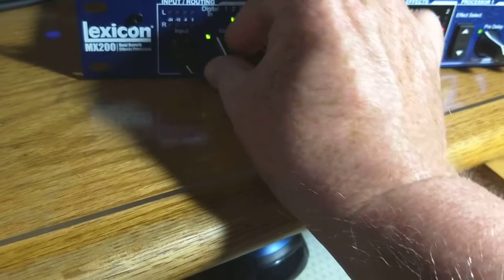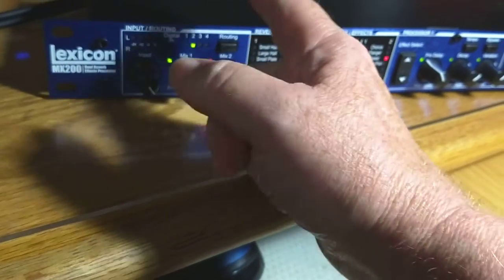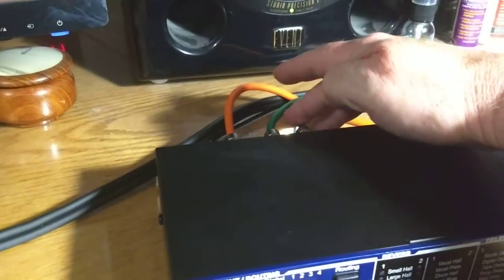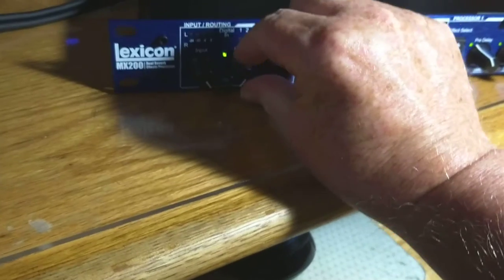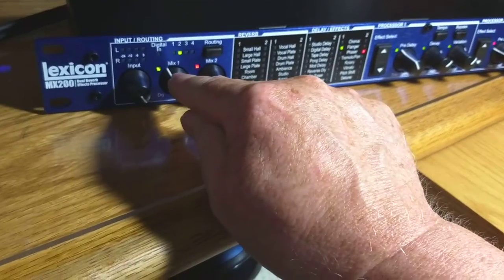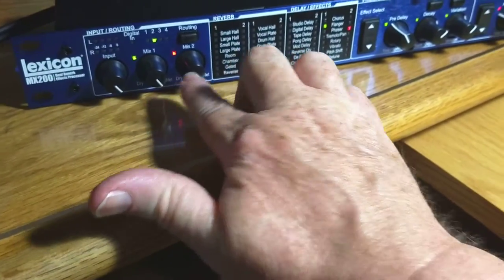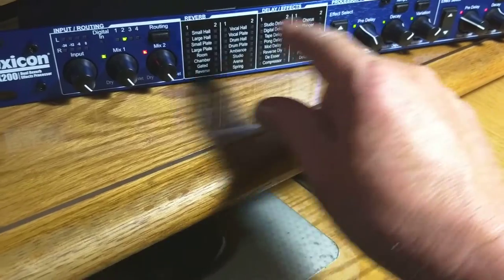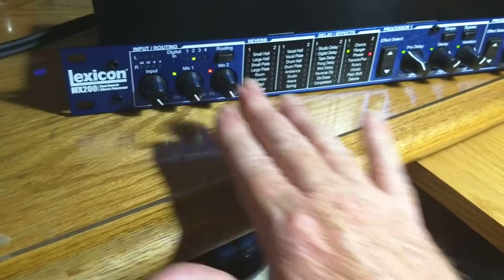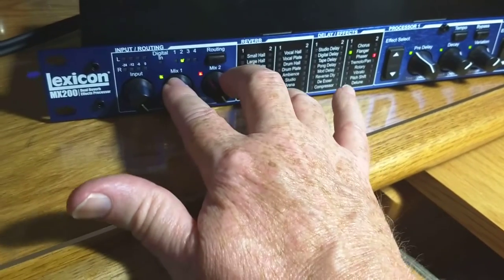This knob controls the mix of processor one. To the left, nothing comes out of processor one — just the signal you send to the Lexicon, that orange wire. So the orange wire will come in the back, and the blue and green will have that same signal unchanged. When you spin it to the right, then whatever effect is in processor one will get mixed in with that dry signal. When you get it all the way, all you're getting is the Lexicon effect out — none of the original signal, just the effect. Mix two works the same way. Both of them full wet.